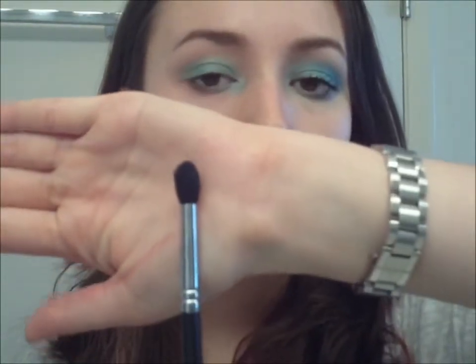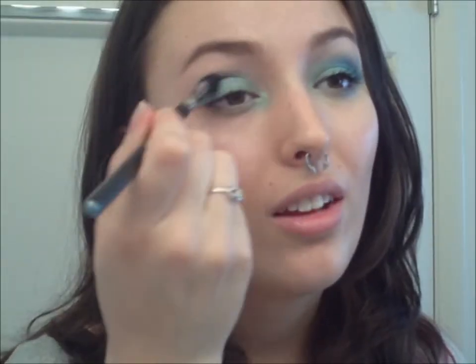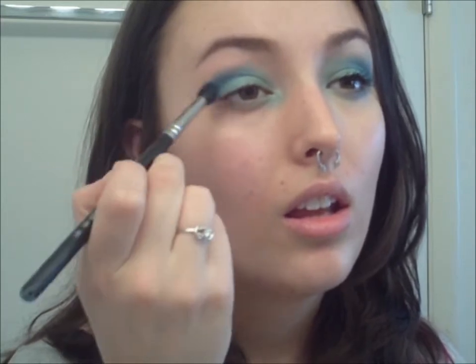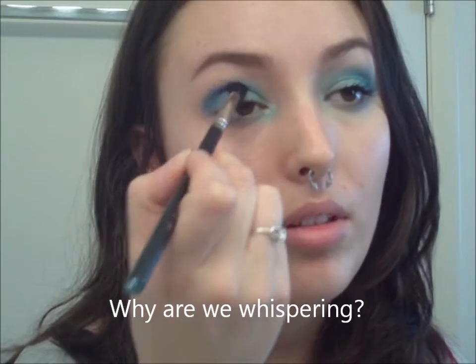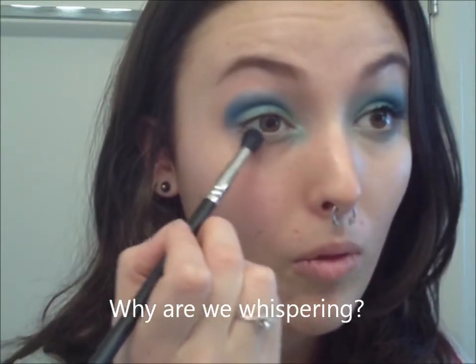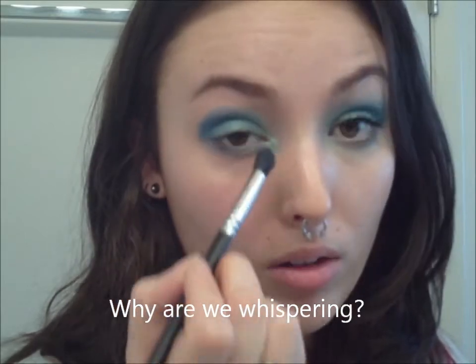You want to bring this about halfway across the bottom lash line. Next we're going to take the Sigma E45, which is a pointed crease brush — I think it's called the Small Tapered Blender. We're going to take the color Radium from the Urban Decay NYC palette, which is a royal blue with some shimmer. Get that on the brush and run it into the crease, then bring it underneath as well, very softly, because you don't want to weigh the eye down with color.